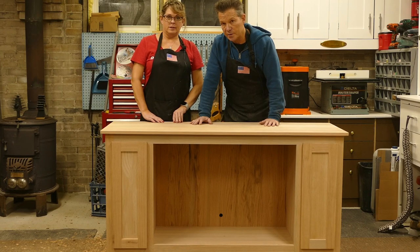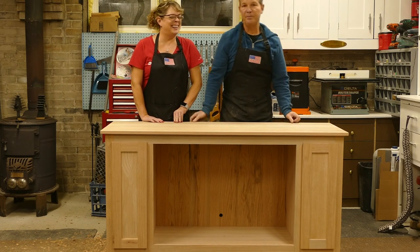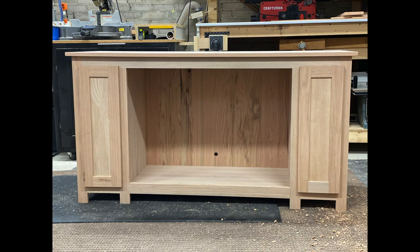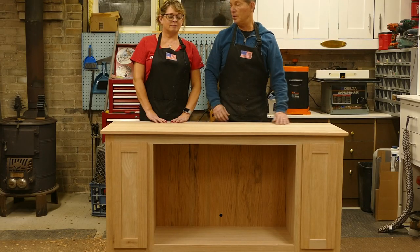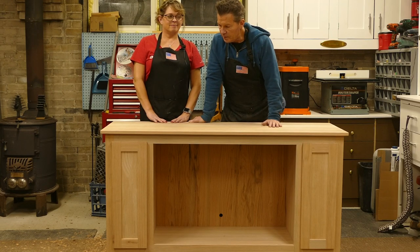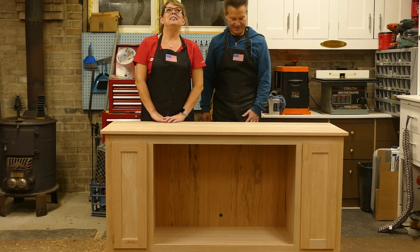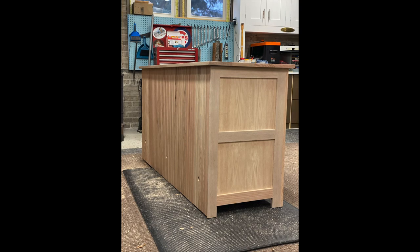I used extra nails — number 10 sinkers — and I just nailed this top right down. And it's solid oak. This is one oak stump that I whittled down into this — it weighs 3,000 pounds. He's got to put extra joists in his basement just to hold this thing up. No, he's built on a slab, it'll be fine.